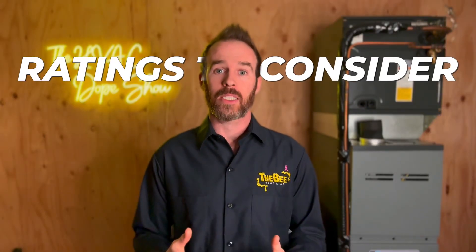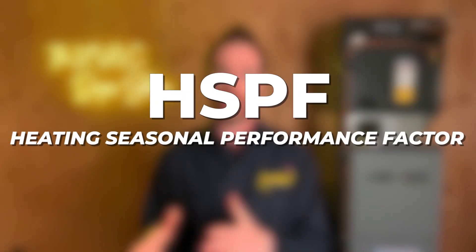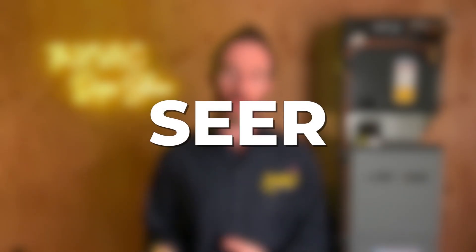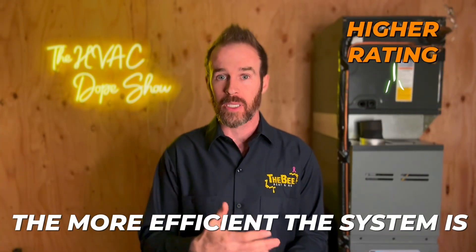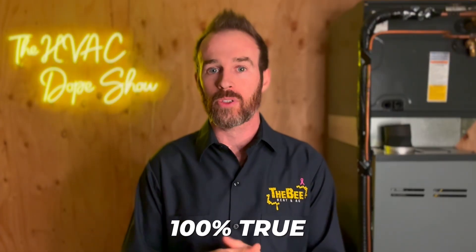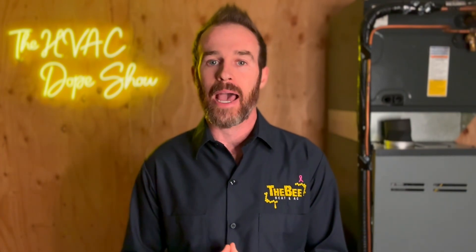The two ratings that hold the most weight when choosing a heat pump are HSPF, which stands for Heating Seasonal Performance Factor, and SEER, which stands for Seasonal Energy Efficiency Ratio. Essentially the higher the rating the more efficient the system is — however, some systems may have lower HSPF or SEER ratings but actually be more efficient, so there are a few more ratings and specifications you'll want to look at beyond just SEER and HSPF.